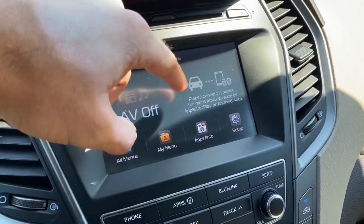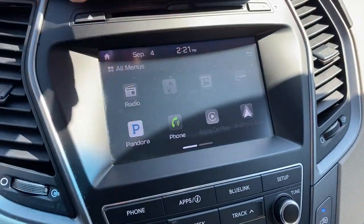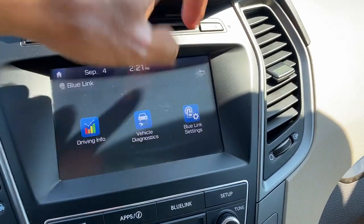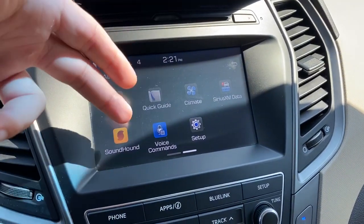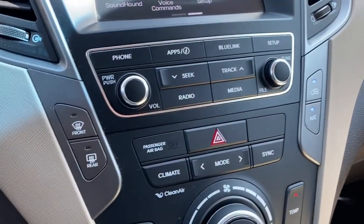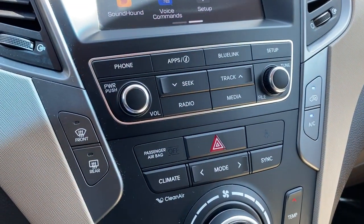The entertainment center gives you access to a combination of information you can change in your settings. Going into all menus, you've got access to radio, music, images once your phone is connected, the auxiliary port, Apple CarPlay, Android Auto, and your Blue Link system. There's a quick guide for the vehicle, on-screen climate control, Sirius XM data, and sound applications you can add or remove. You can set up voice commands as well. Down below are analog controls for phone apps, Blue Link, syncing, tracks, radio and media volume, and tuning.